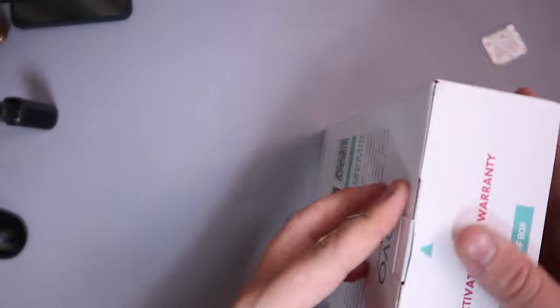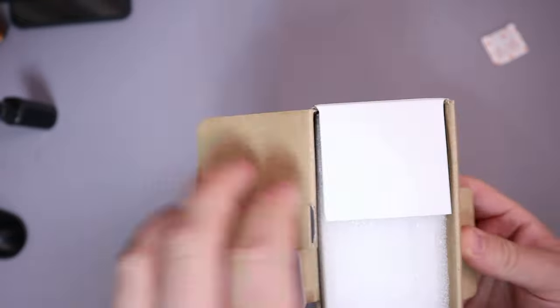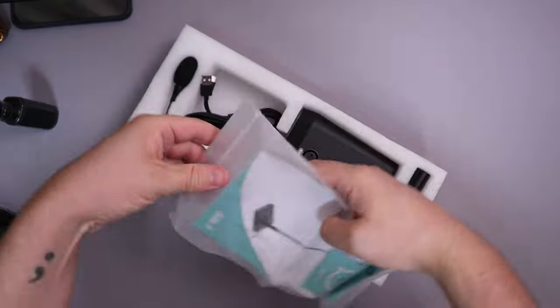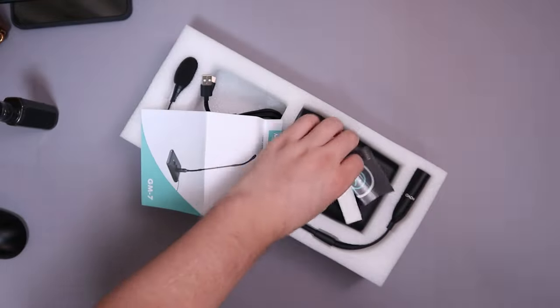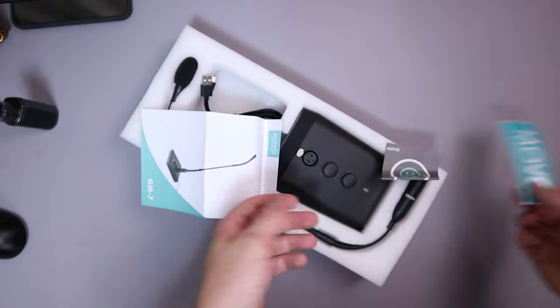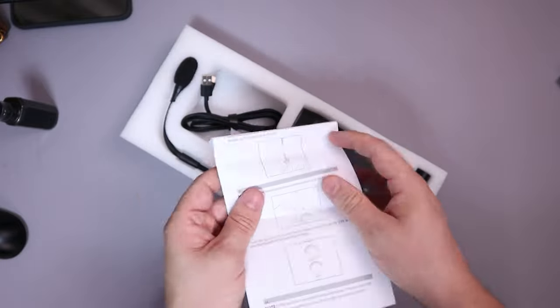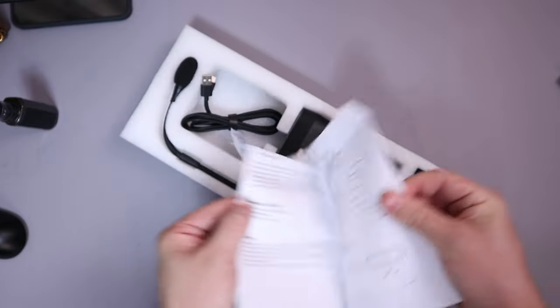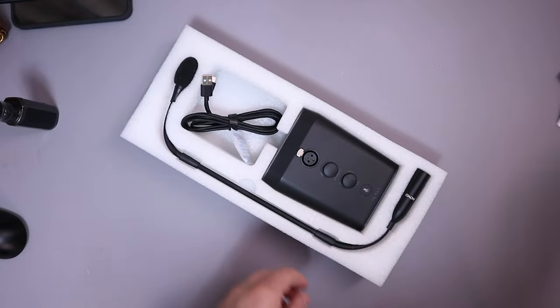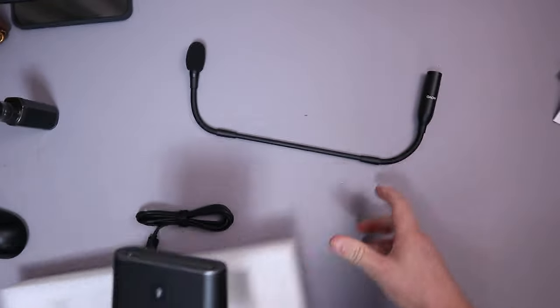So of course I'm gonna get this unboxed, see what we're working with, see what we get in the unboxing process. We'll talk a little bit about it first and then of course we'll do the audio test to see roughly what we get. Starting off, you do get a little user manual which is inside this little clear bag. Very simple what we get inside the box.